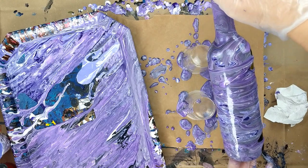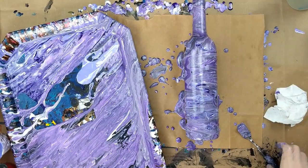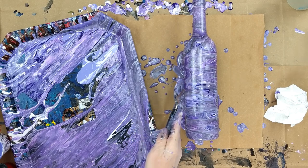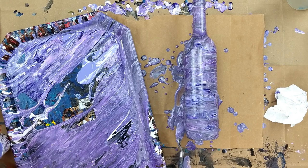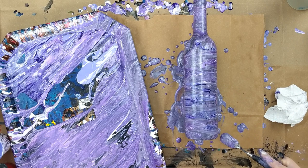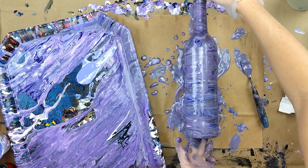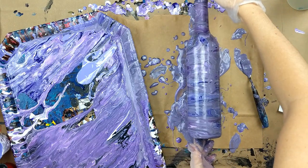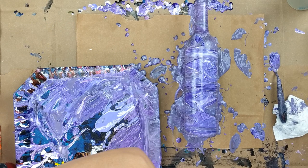Alright, move it around a bit — I think I've got some blank spots. The bottom is a little tricky to get in there. There we go.